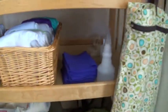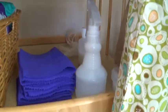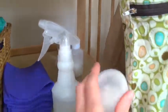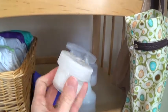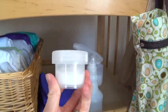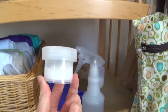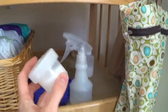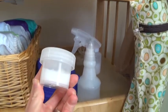Next to my diapers I have my cloth wipes — I just fold them in half. I have our squirt bottle full of water. And this little guy here is coconut oil. I put this on my baby's bottom to prevent rashes. It won't cure a rash because it doesn't have any zinc oxide in it, but it helps prevent it and it's really nice on your baby's bottom.